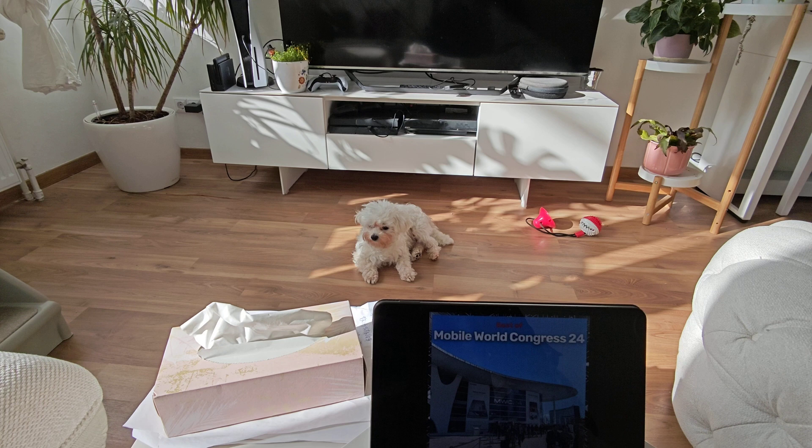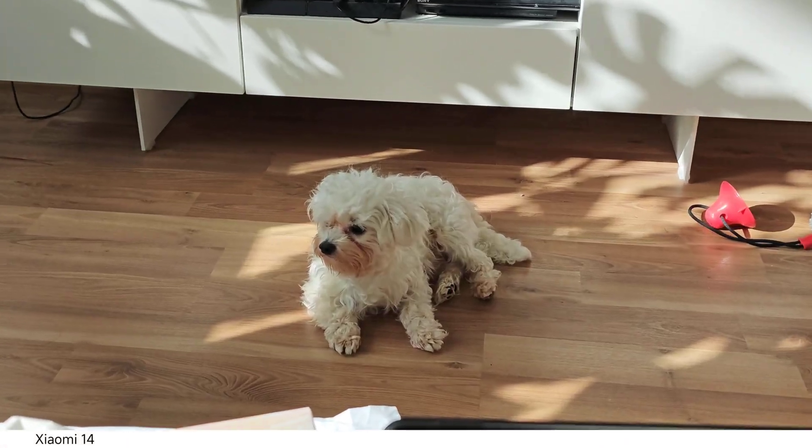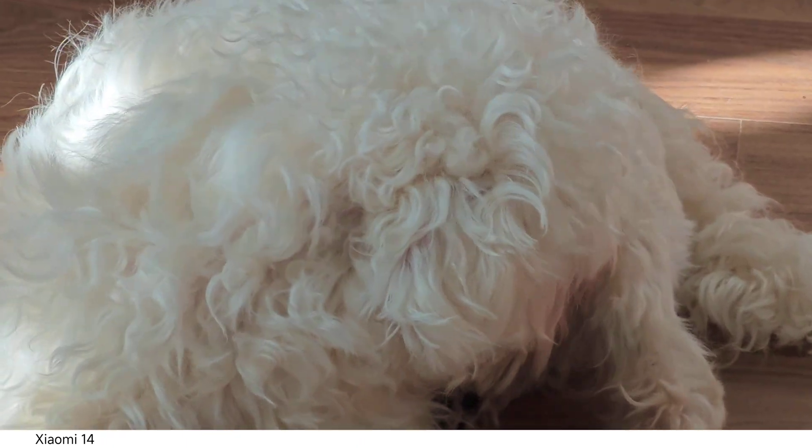Let me explain the setup. We have Timmy sitting here, and what I will do is start with the ultra-wide angle on each camera system and slowly zoom in. Different camera systems have different ways to zoom in — some use buttons, some have sliders. Starting with the Xiaomi 14, from ultra-wide angle we zoom in slightly with the slider. At 1x it is switching colors, and at 3.2x it's switching colors tremendously.